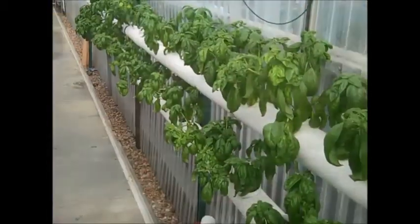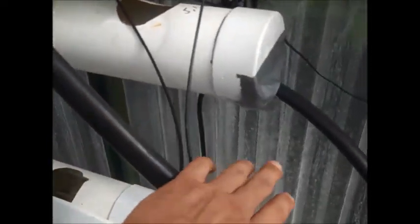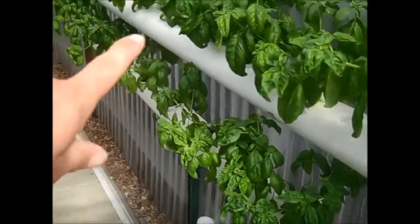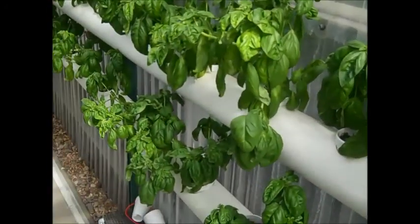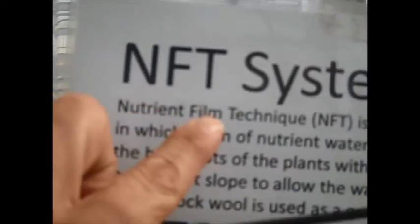This has turned into an NFT system — a type of irrigation. We have poly tube delivering water to this reservoir; if you look down into the reservoir, a little water is flowing in there. The plant's roots have a wick leading down into a small container holding the roots. The water runs all the way down, drops at the end, runs back down here, drops into this reservoir, and then a pump takes the water back up to the top, doing it all over again — constant 24/7. That's NFT: nutrient film technique.